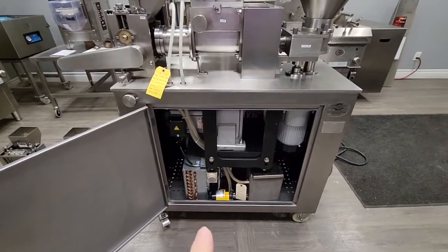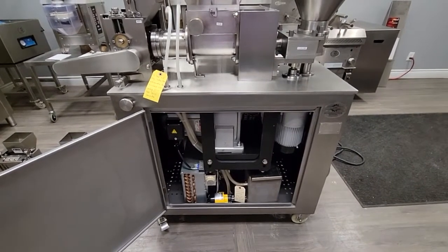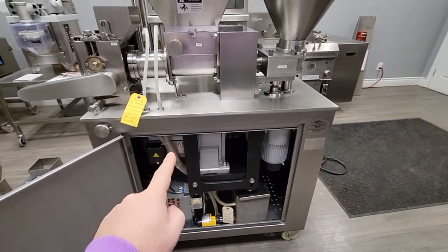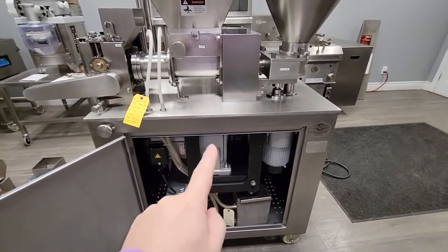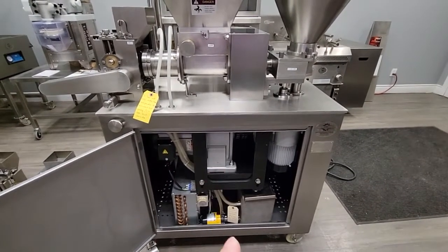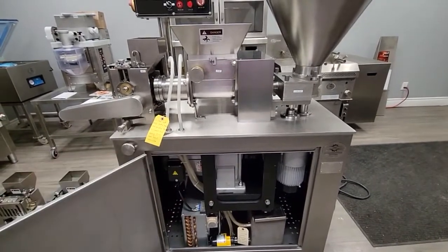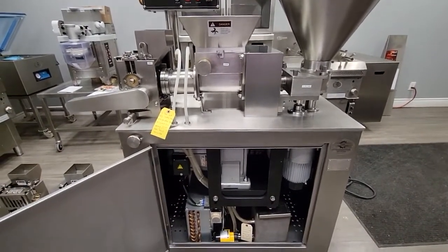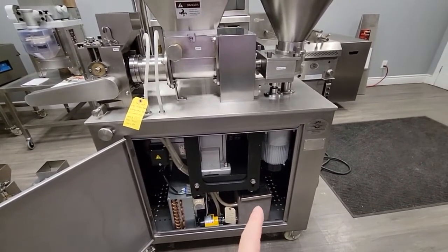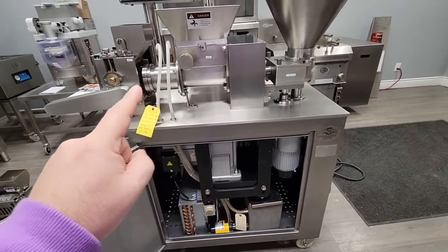The full body is stainless steel and it is CE certified — we can also do ESA certification if needed. This machine has a very large, robust motor with a gearbox. A lot of machines on the market do not have a gearbox, but this one does, which is very important for pushing stiff dough through the machine.